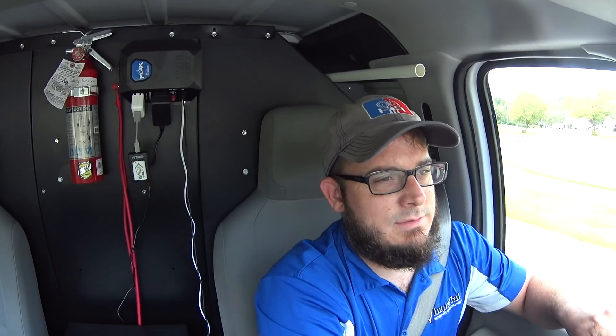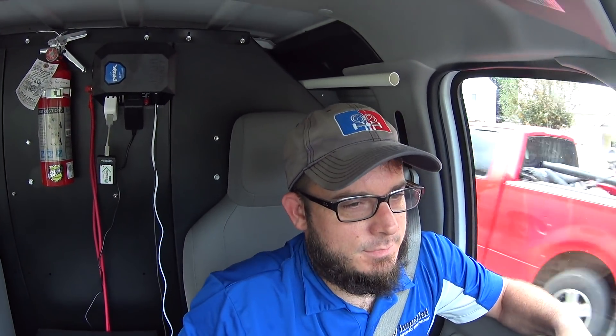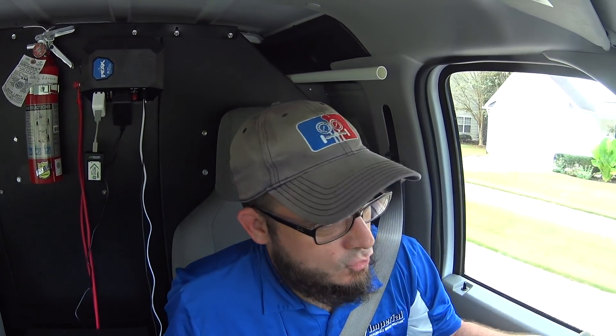Good morning YouTube. It is Wednesday, October 11, 2017.